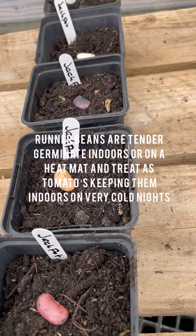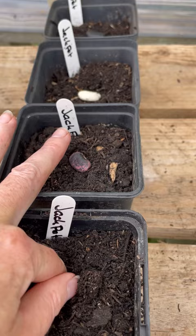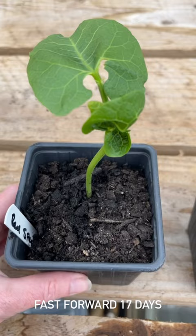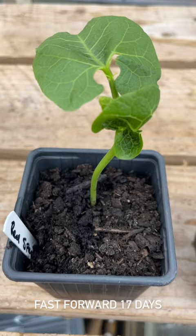I've got my jackpot beans all lined up. I'm just going to push them into the compost. I've got one of each colour in the pots. So I thought you might like a quick fast forward — this is runner bean jackpot and it is exactly 17 days since I started the seeds.